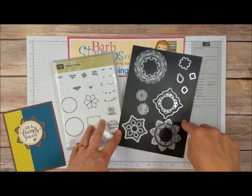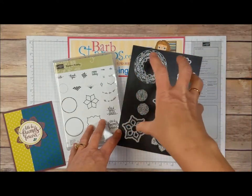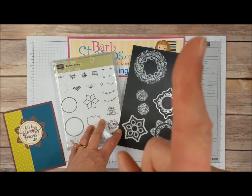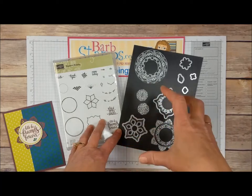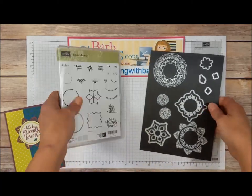I do have a video showing you what all these different dies will create, and I'm going to link that right up here in the corner so you can check that out to see what each die does. Anyways, let's get into making the card.